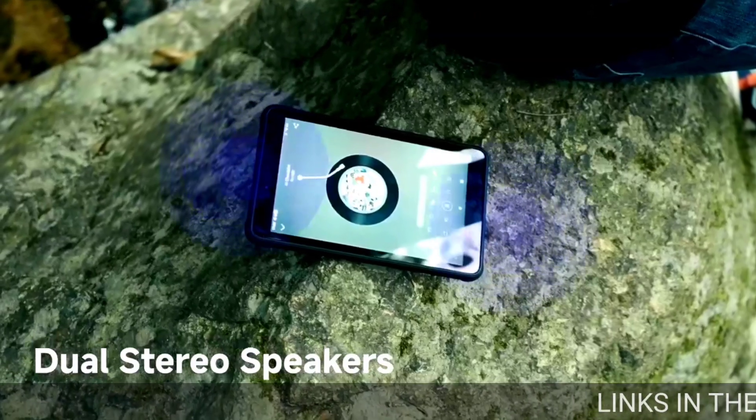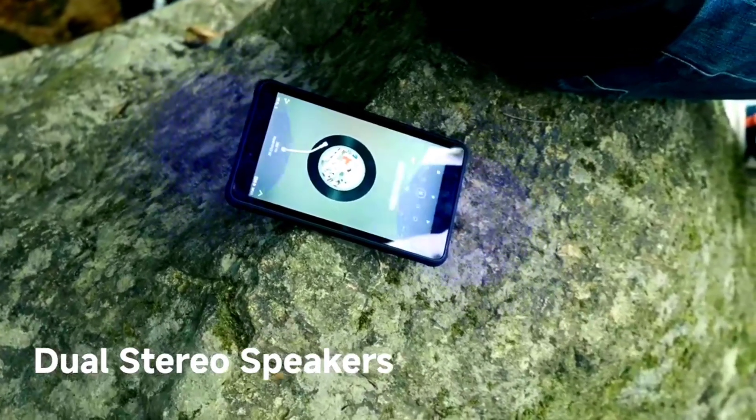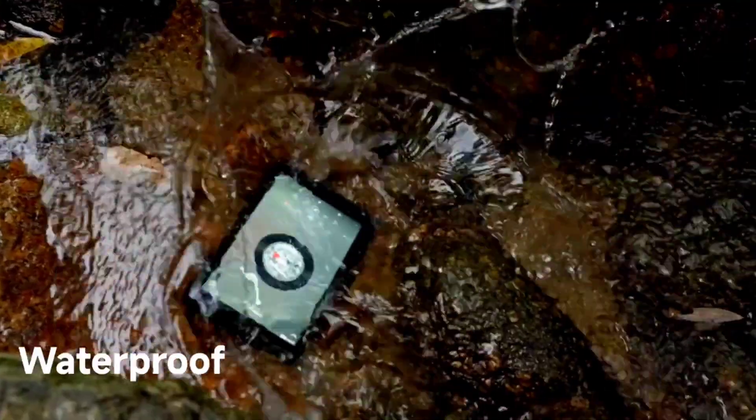The AmmoPad Pro is a rugged tablet rated IP68 and IP69K. It is also Military Grade Standard 810H certified.